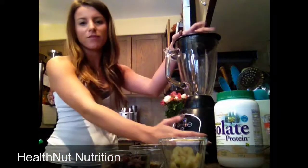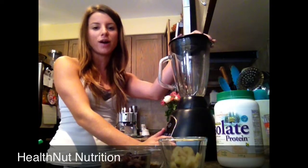Hi guys, it's Nikki from Health Nut Nutrition. I just got back from the gym and I thought I'd share with you guys my not so green green smoothie.